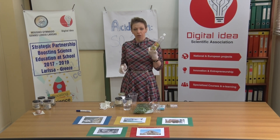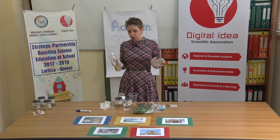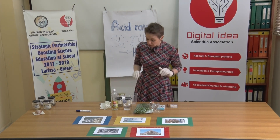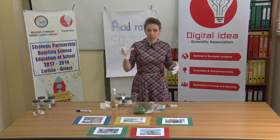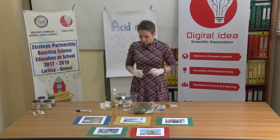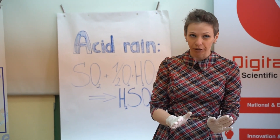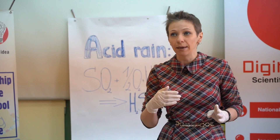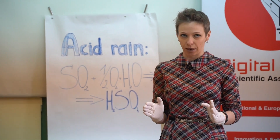Vinegar is here to represent the acid rain, or any acid deposition, such as snow or fog or anything else, in all the countries all around the world. Water — well, it's just normal rain. All the materials that we have here represent objects that may be eroded or somehow hurt by the acid rain.